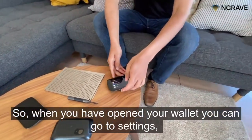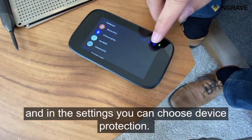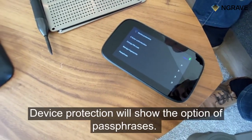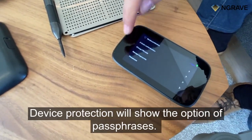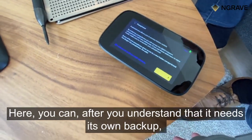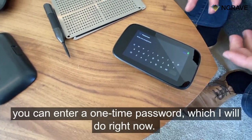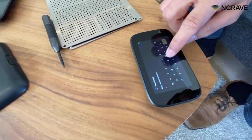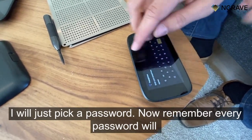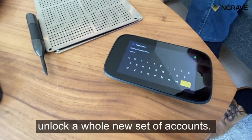When you have opened your wallet, you can go to Settings. In Settings, you can choose Device Protection. Device Protection will show the option of Passphrases. Here, after you understand that it needs its own backup, you can enter a one-time password, which I will do right now. I will just pick a password.